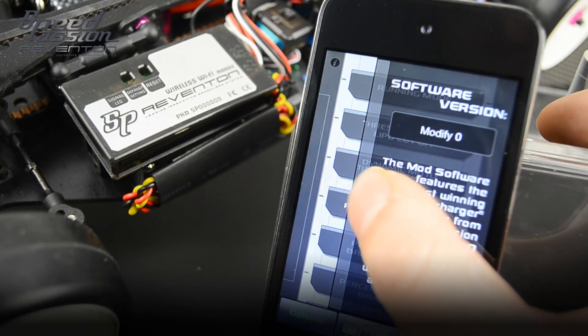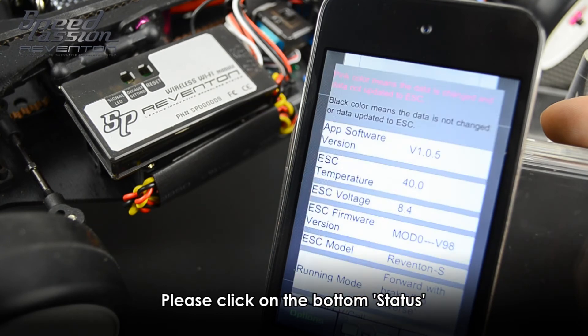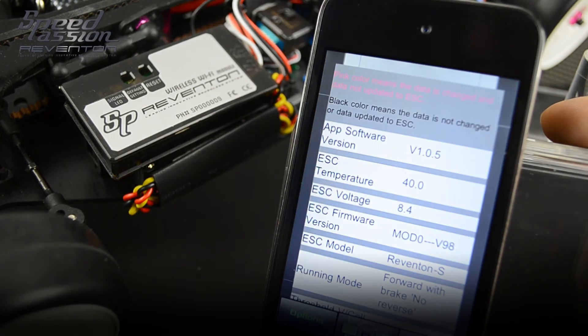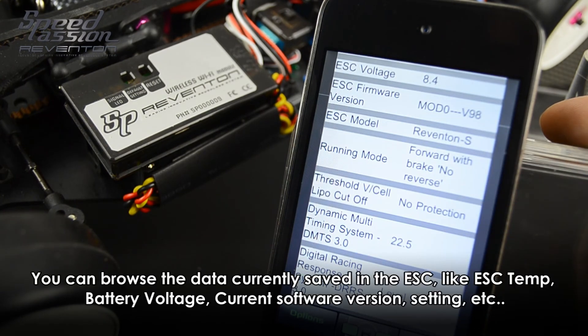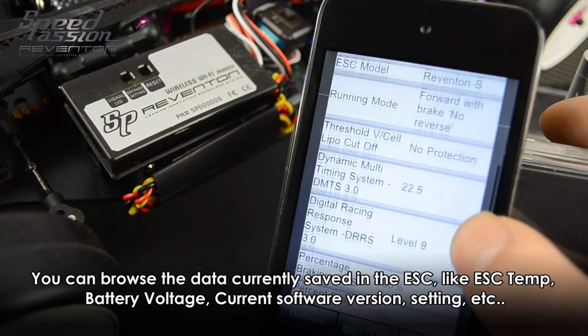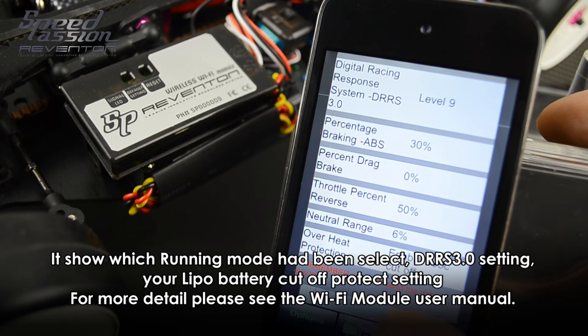It also shows the detail of the software — how to use it and what features it offers. Check the status button in the bottom right corner. This shows you the real-time ESC status, including the ESC voltage, battery voltage, ESC temperature, and your current ESC settings.